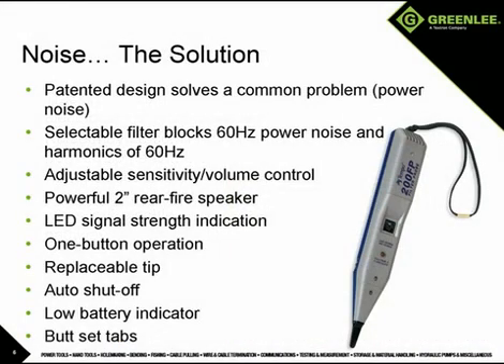Fortunately, there is a solution for power noise interference. Greenlee's patented 200FP filter probe incorporates a user-selectable filter that will block the 60 hertz power noise and all harmonics of 60 hertz, allowing the user to pick up the tracing signal even in the noisiest of conditions.